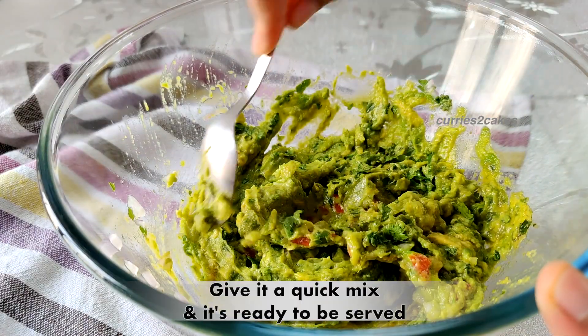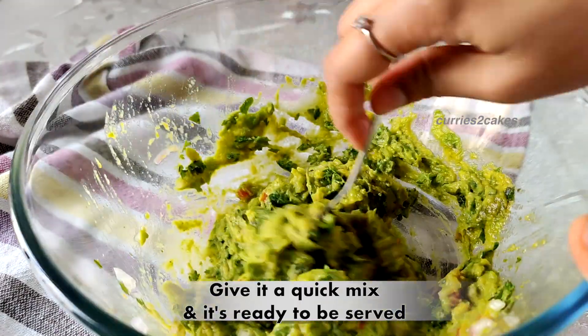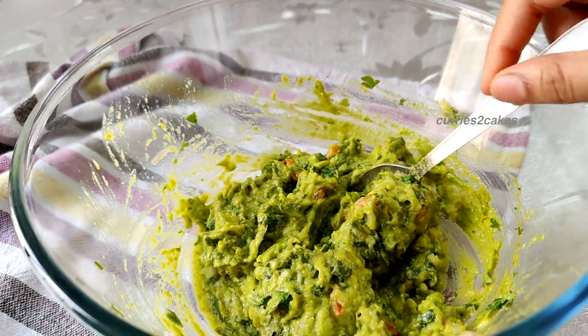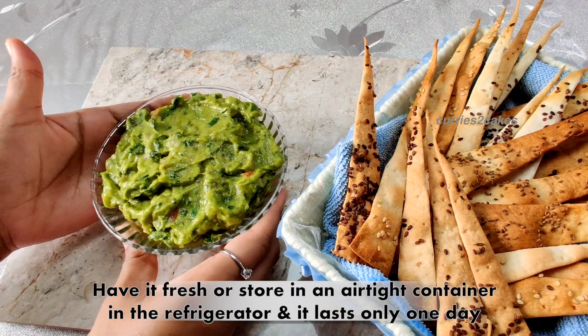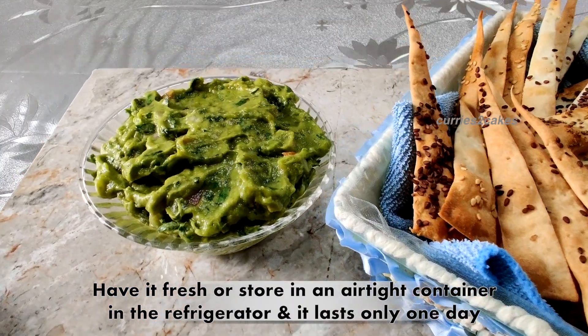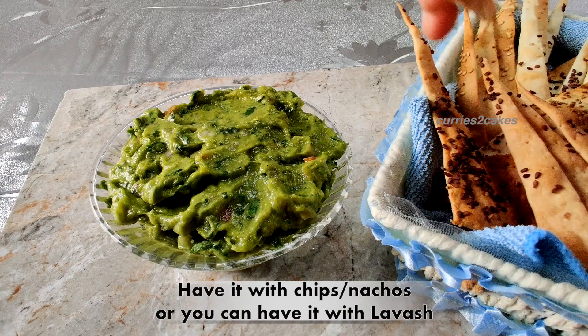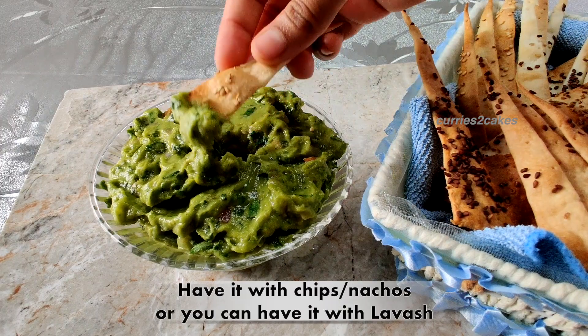And that's it. Your guacamole is ready to be served. Have it fresh or store it in an airtight container in the refrigerator and consume it within one day. Enjoy this guacamole with your favourite chips or nachos or even with lavash.